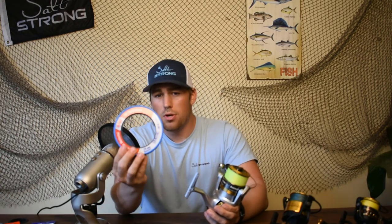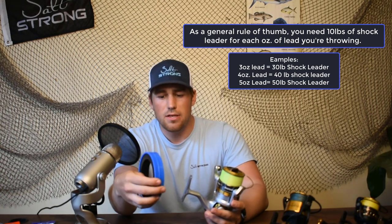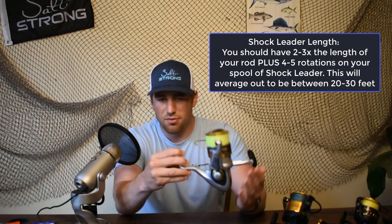Generally what I'm going to do is take a spool of about 40 or 50 pound shock leader. I use this Andy monofilament and I'm going to tie about 30-40 feet of shock leader. Generally what you'll see is two or three times the length of the rod and about four or five spool rotations around the spool. Now that's for the monofilament.